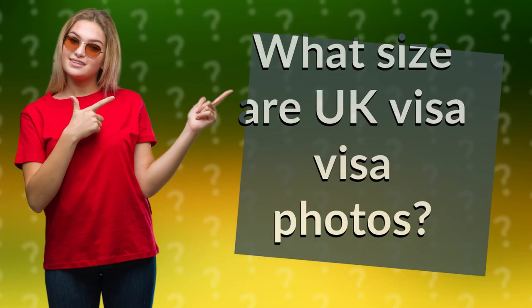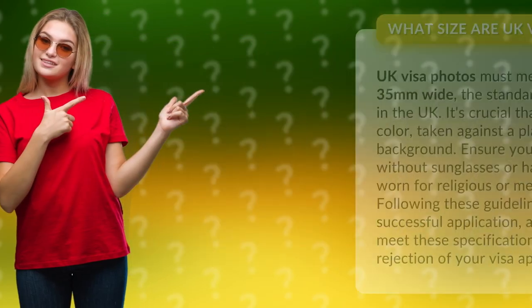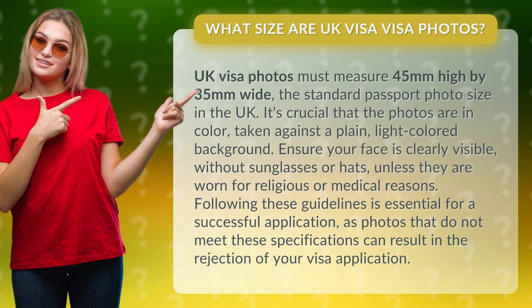What size are UK visa photos? UK visa photos must measure 45 millimeters high by 35 millimeters wide, the standard passport photo size in the UK.